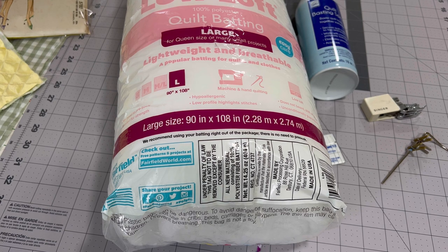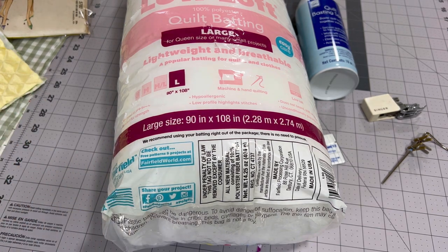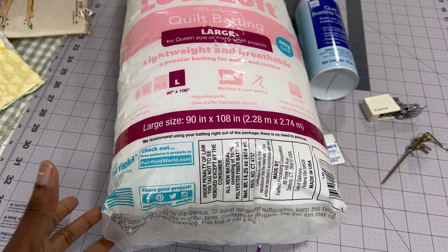I filmed the quilting portion in the fall of 2021, so I didn't get it super detailed because, as many of you know, I was in the middle of a move during that time. So I'm just kind of backtracking to show you the materials that I used so that way there is no confusion when the quilting portion starts.